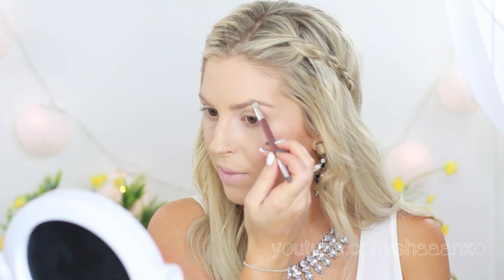I'll use Brow Zings on more natural days, but if I'm going for a dramatic brow I always use my e.l.f. The new setup I have is so much better — I can see myself on the screen over here just to check that I'm in focus, because otherwise my camera is about two meters away and I'll watch back the video and parts will be out of focus. This just prevents that from happening; I can glance over and check it's filming and in focus.